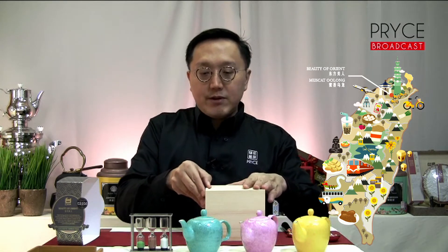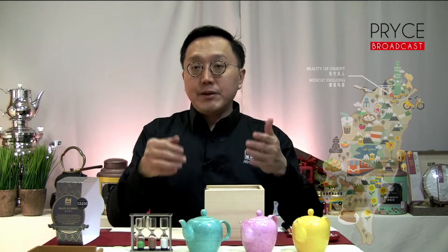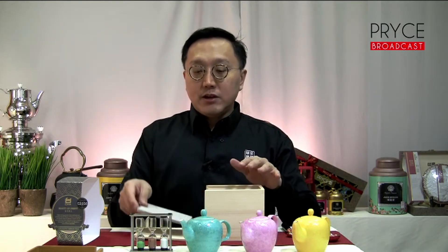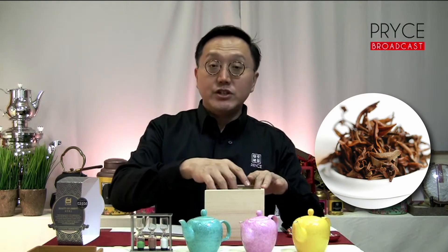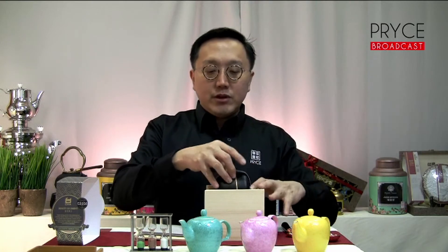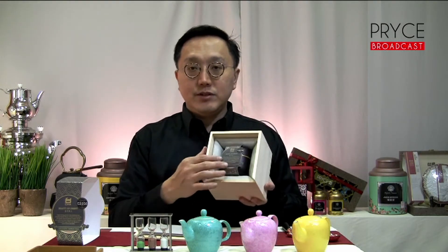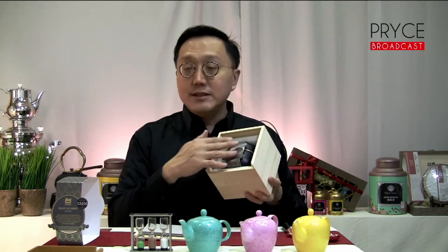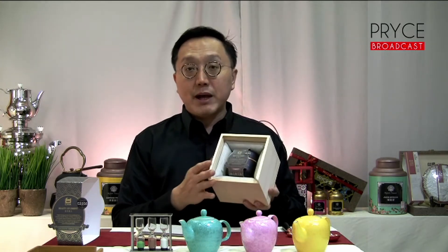During the process where the leaf hoppers bite onto the leaves, they create a chemical reaction within the leaves, causing a reddish shield to develop around the edges of the leaves. When you open up the box, you'll be greeted by a tin of tea like this — an airtight container encased within a handmade pinewood box.